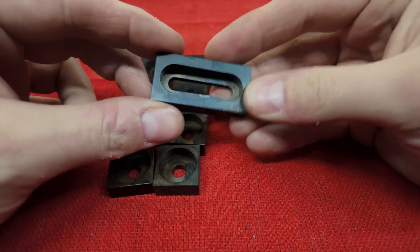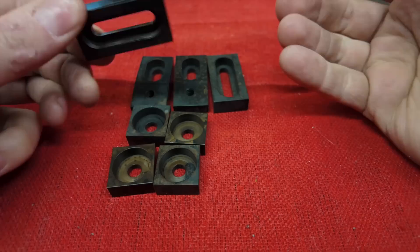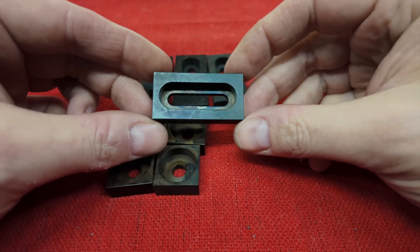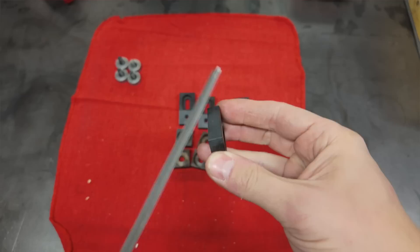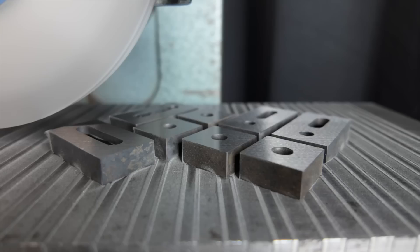The heat treat went pretty well I think. Nothing came out cracked or broken anyway. They don't seem to have deformed or distorted in any way that I can really tell, and I can't cut them with a file. So I'm going to call that a success. I guess there's really only one thing left to do.